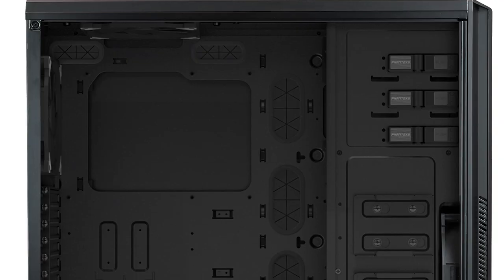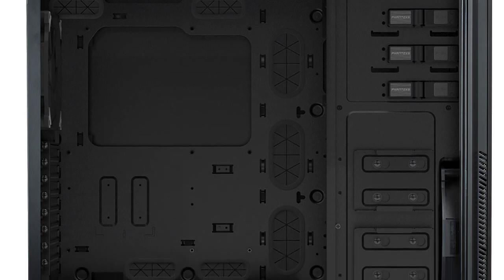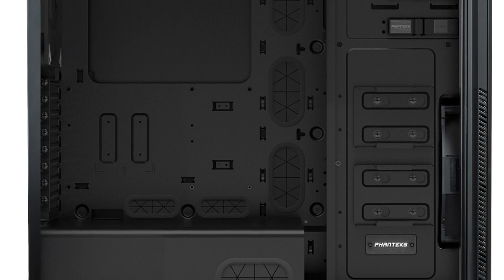I started out with the original computer case. I took out the old Flight One motherboard and all of the stuff that was in it, and started from a bare case with nothing in it, just the standoffs to hold the motherboard. I was then ready to put the new motherboard in. Here's the case. As you can see, it's a tall, full tower case. This particular case is made by Phanteks, and it's very robust.